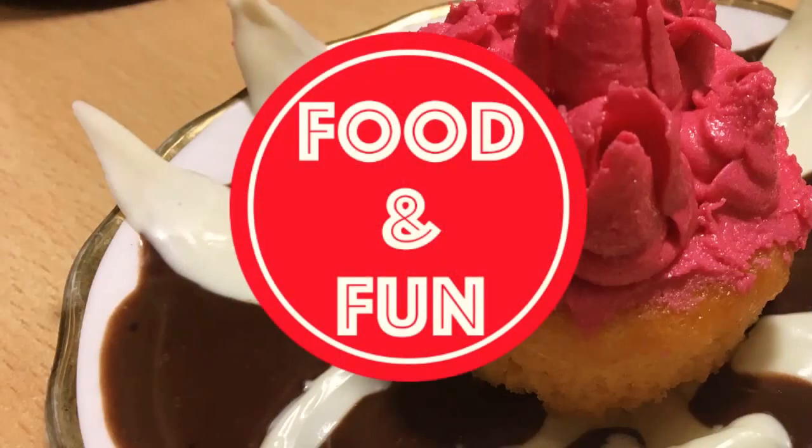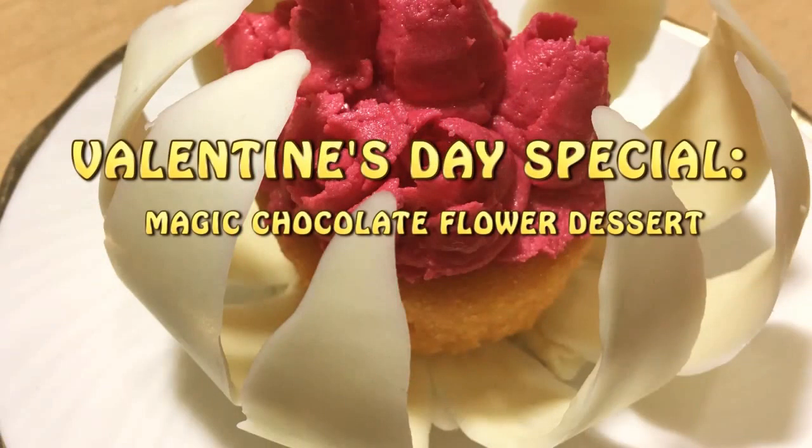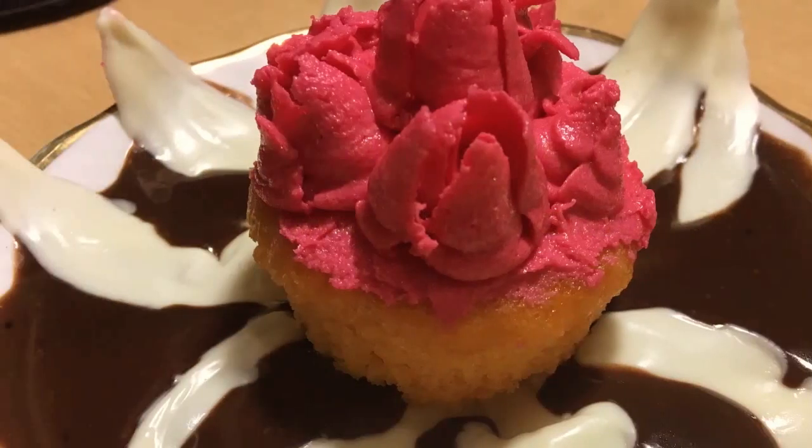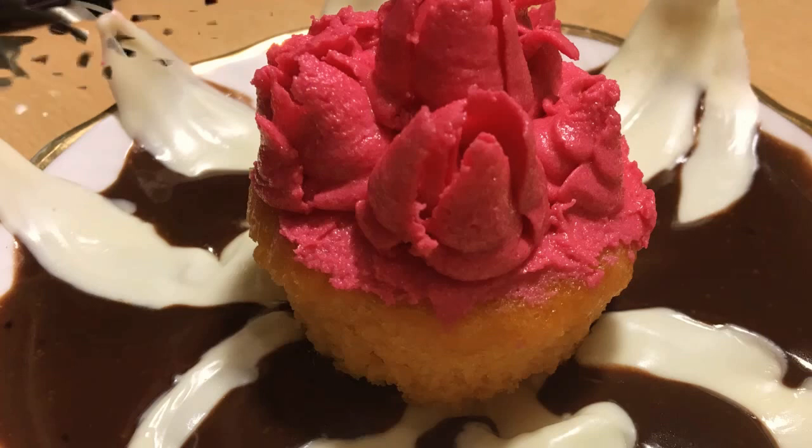Hey friends, Valentine's Day is around the corner and how about surprising your love of life with this magic chocolate flower dessert? For this you would need only three ingredients: chocolate, cream, and a cupcake. And in case you want to propose someone, you would also need a ring. So let us get started with this magical dessert.